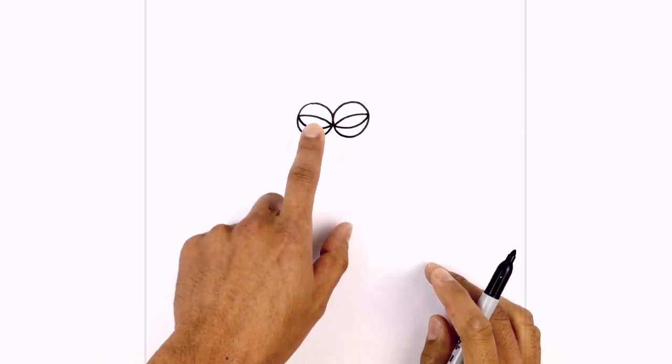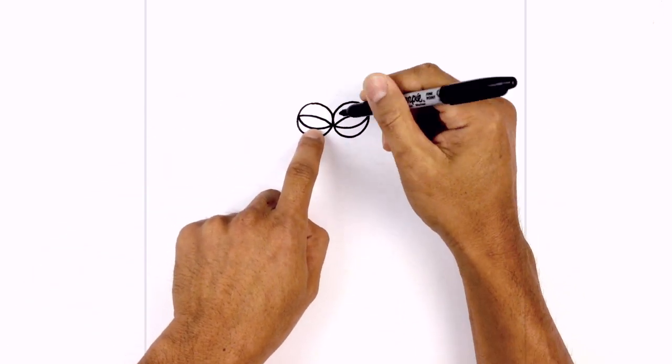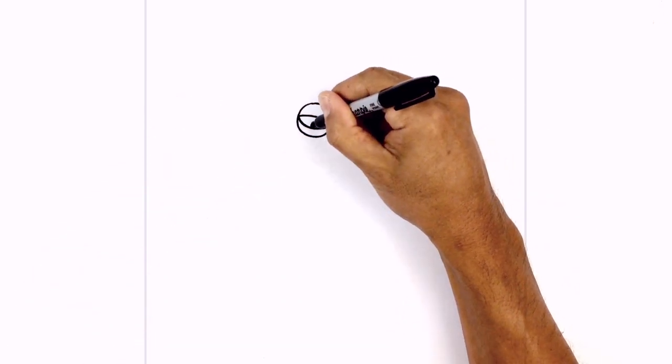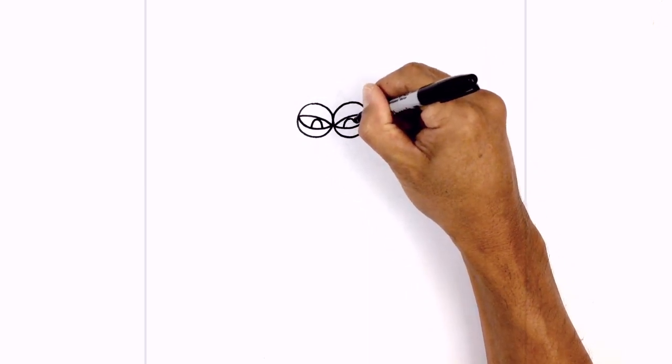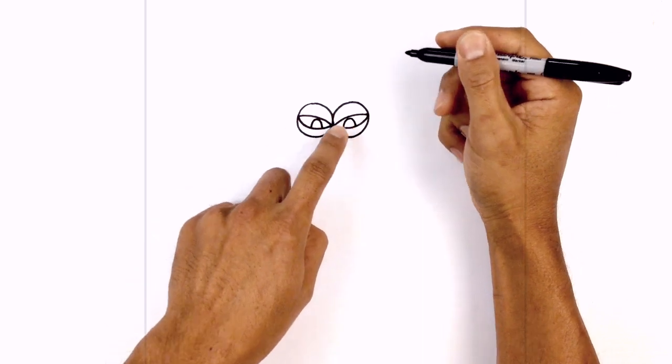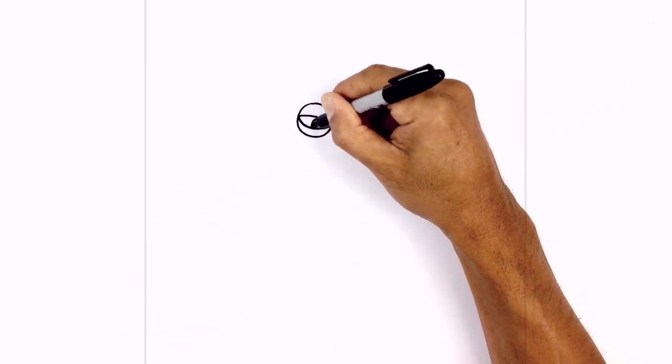Same thing on the right. Now we're going to draw the pupils on the inside — we're going to tuck them underneath the lower eyelid. On the left side, we're going to draw a half oval going up and then down. Then on the top left side, we're going to draw a tiny circle for highlight and we'll fill in the bottom area in black.